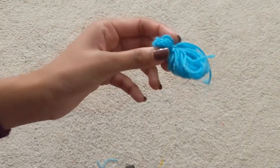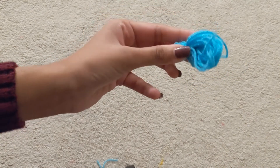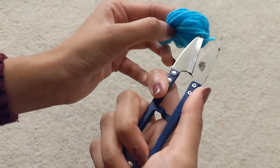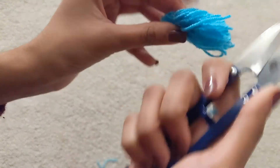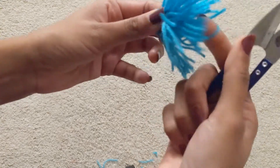Once you're done doing that, you'll have something like this. You just need to put your scissors through the loop and cut the strands in half so that they come out of the loop and start looking like tassels. You can randomly go on and cut until all of the loops are cut.